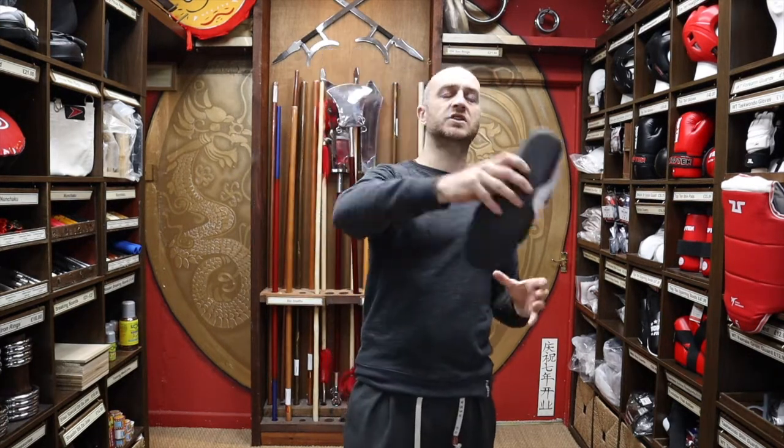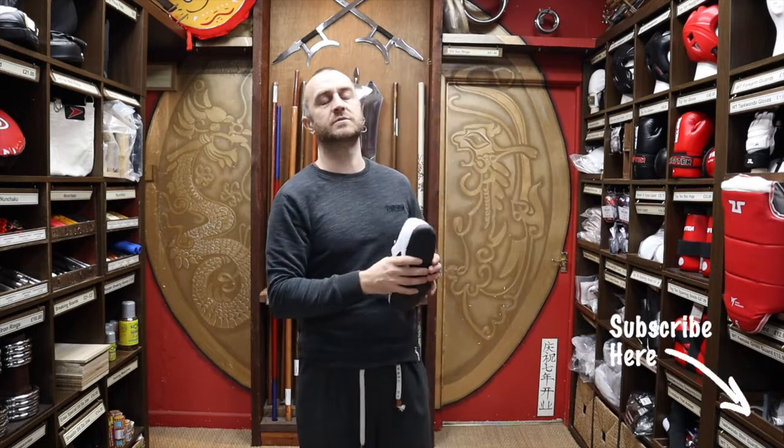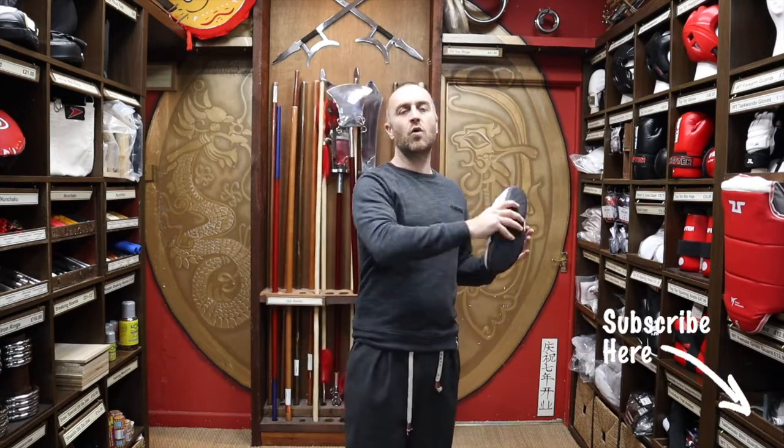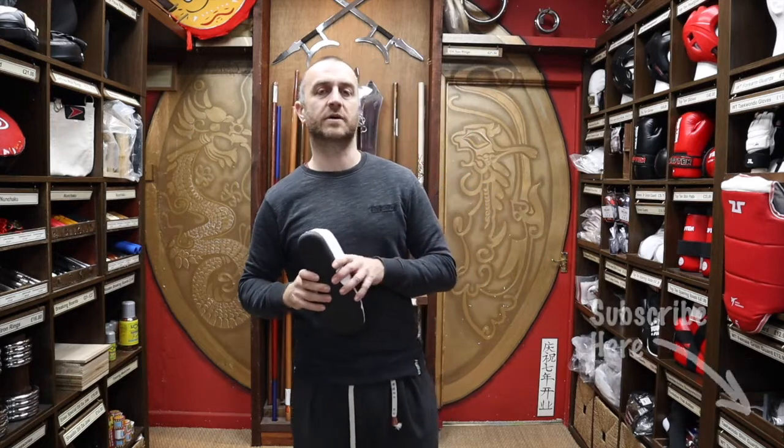Thanks very much for watching — I hope it was useful and I hope you learned loads about the Tusa Taekwondo Shoe Jet One we have for sale here at Enzo Martial Arts. If you enjoyed this video and found it useful, click the subscribe button down below, subscribe to this channel and get all the latest videos on all the products we have for sale at Enzo Martial Arts. Thanks very much for watching and I'll see you soon. Cheers!